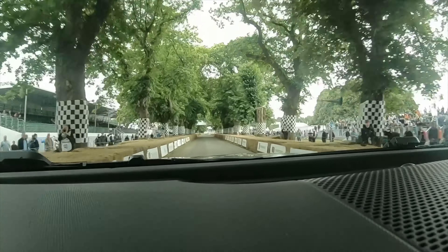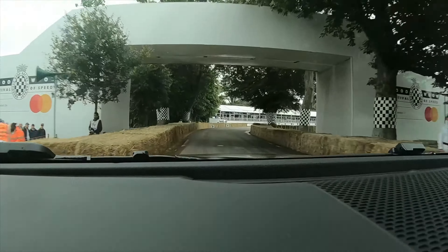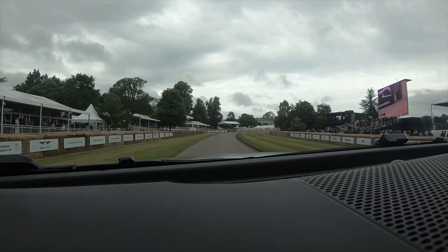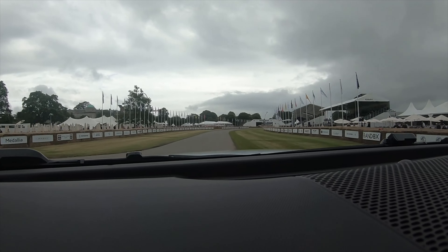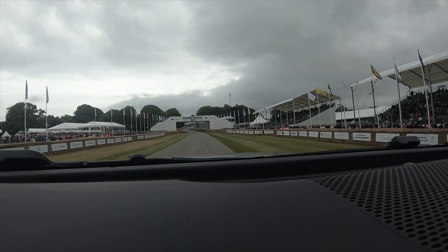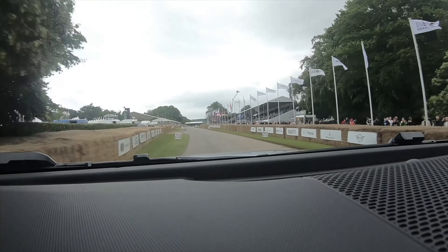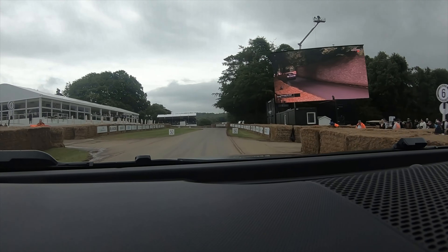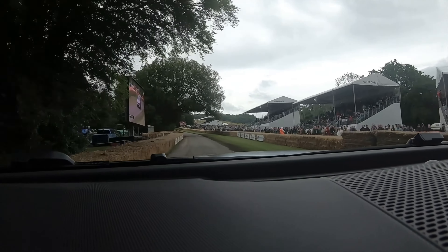Oh my goodness! It's got the speed, it's got the handling. Look at that — that is insane. Wow. The braking's incredible, look at the braking. And you can feel those tyres. Wow.